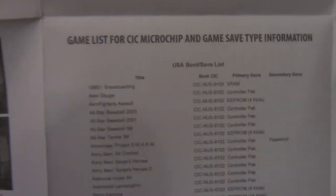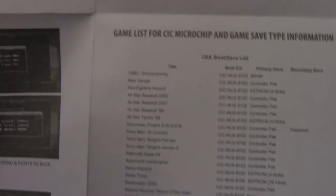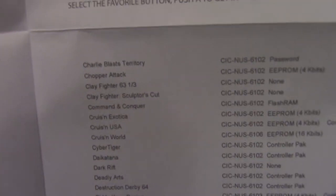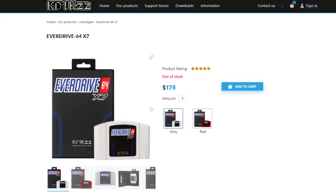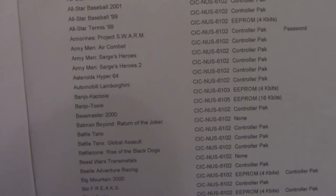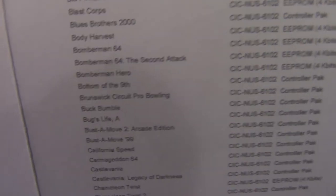There's also a huge list of compatible games and how they are compatible — not every single game will work. For example, Animal Crossing, which was released on the N64 and does have a fan translation, is not compatible with this flash cart because it requires a real-time clock that's actually inside the cartridge. The most expensive EverDrive does have a real-time clock, but it is the most expensive one. Also, you can't save without hitting the reset button on your console — that's another sacrifice you have to make.